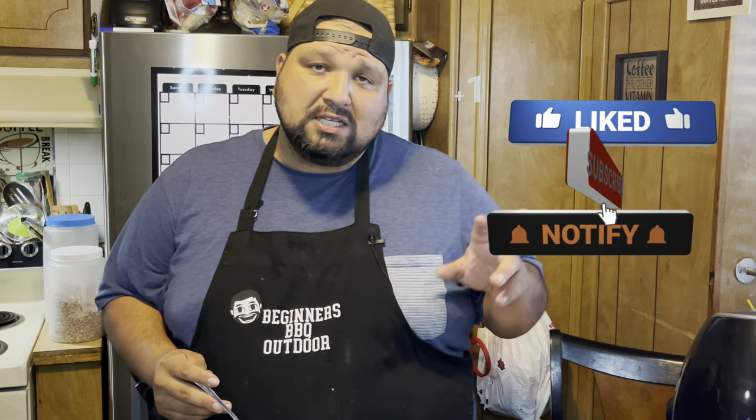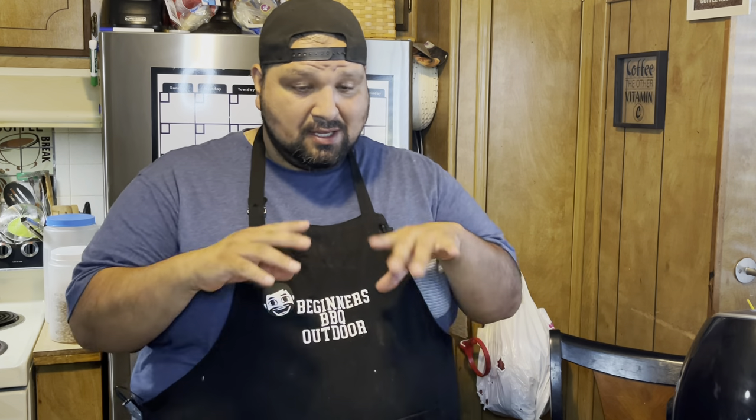Make sure you guys hit that like button and hit that little bell so you get notified when I post new videos. Hit that subscribe button for more great content coming up. And don't forget to check out one of these other videos — they're really great, you should try them. Hit that subscribe button for a subscription. Thank you guys, and we'll see you next time.